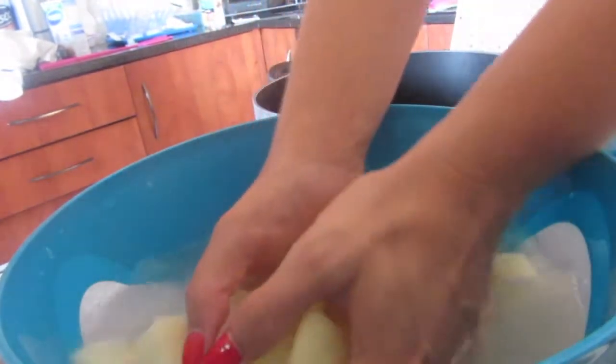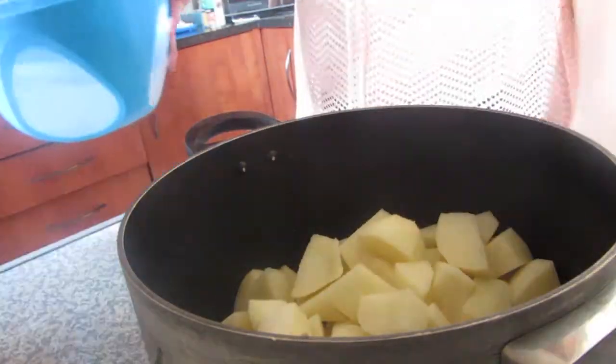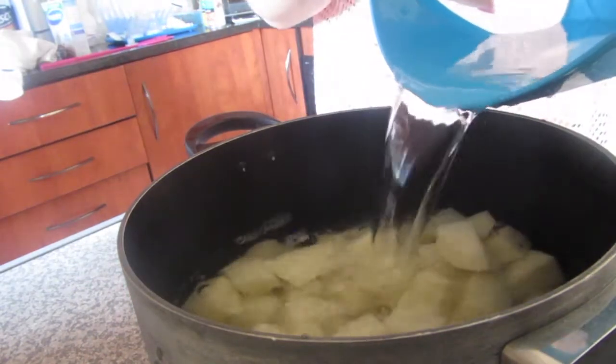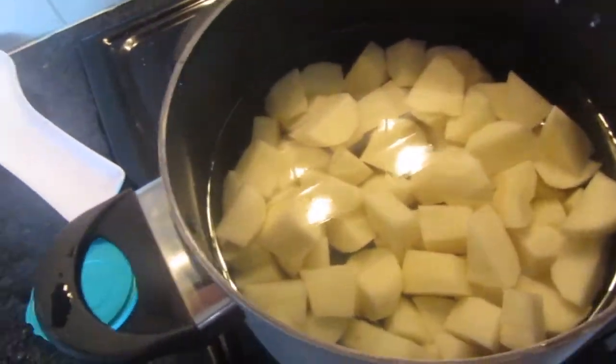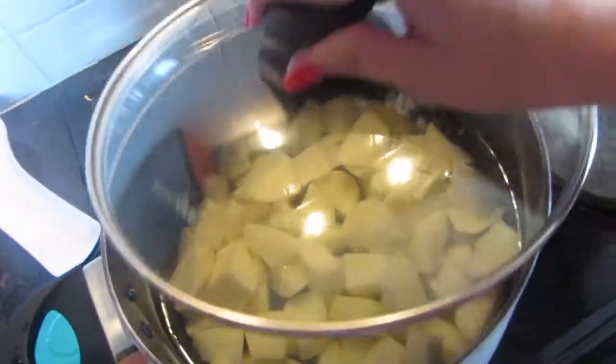Put them into a nice deep pot, add some salt, and fill it up with clean water. I've put my stove on high and just put a lid on.